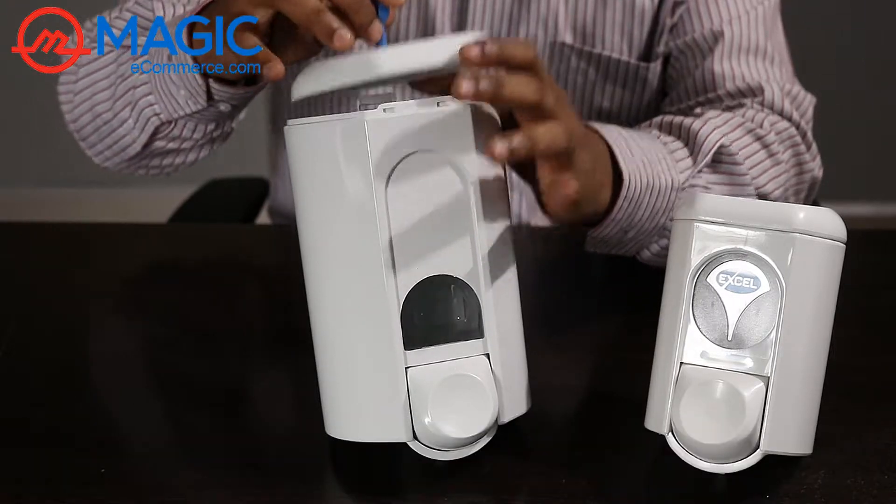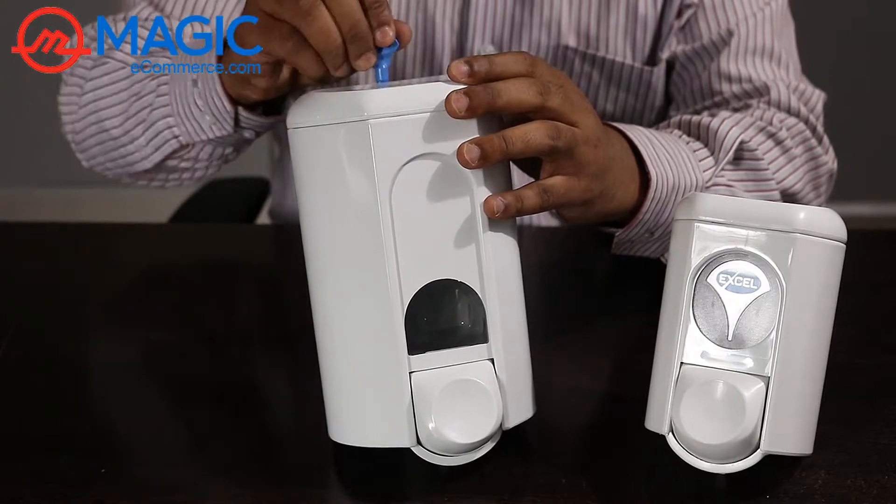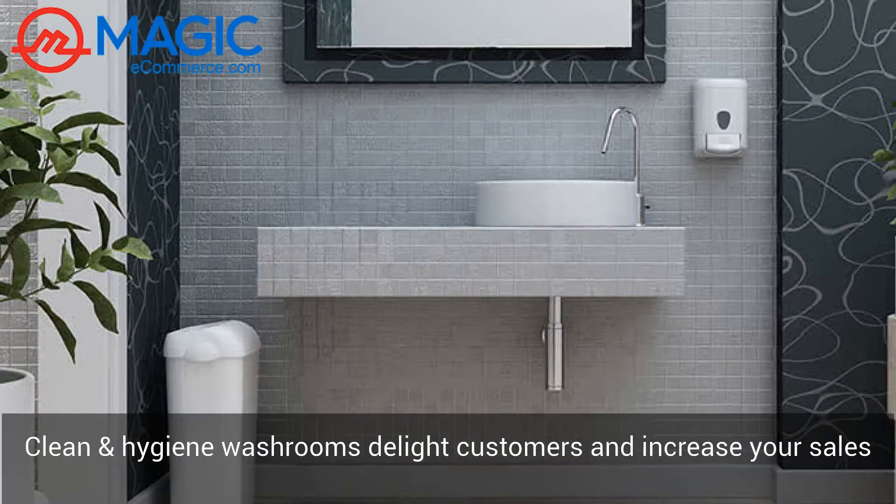To easily open and refill the liquid soap, and just lock it. Clean and hygienic washrooms delight your customers and increase your business sales.